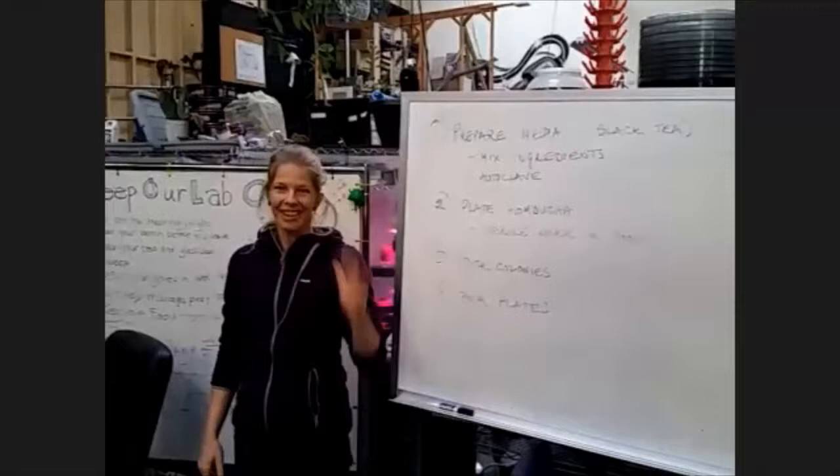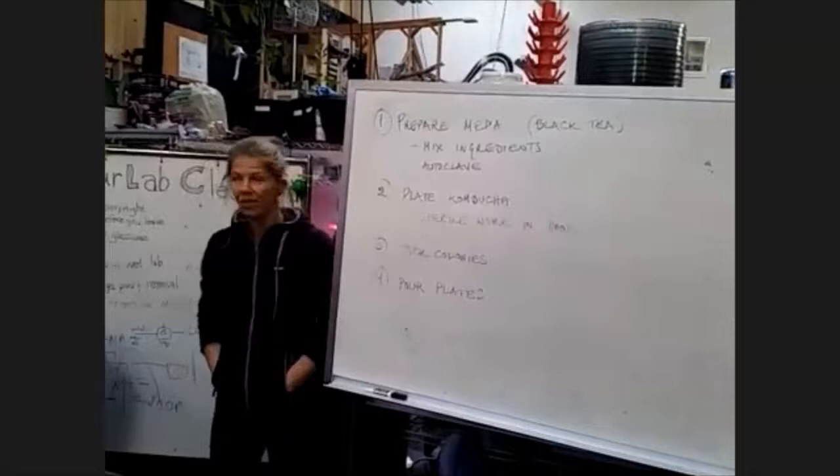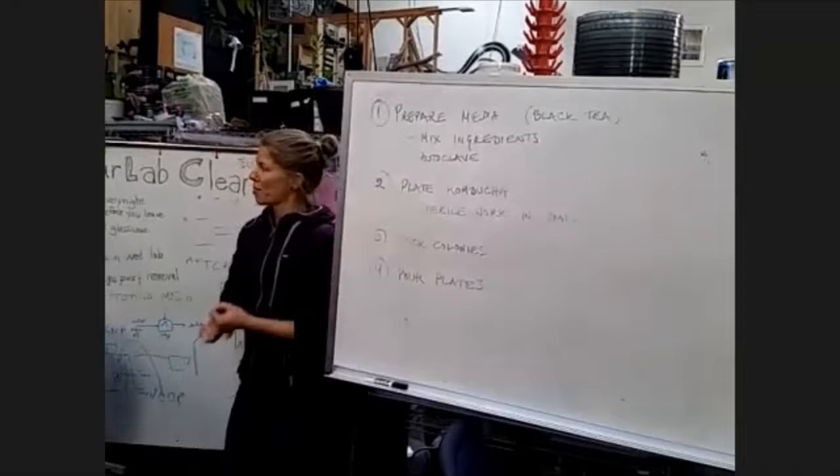Hi, Ricky here. We're just about to start today's class on media prep, plate pouring, and colony picking. So, for all these beautiful people assembled here, this is approximately today's agenda.